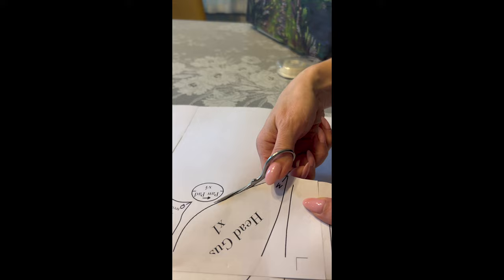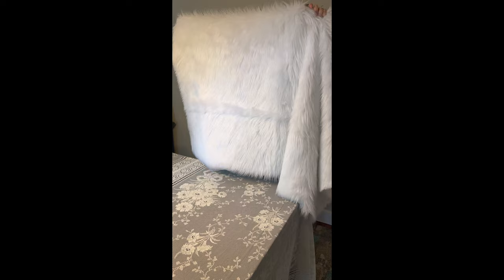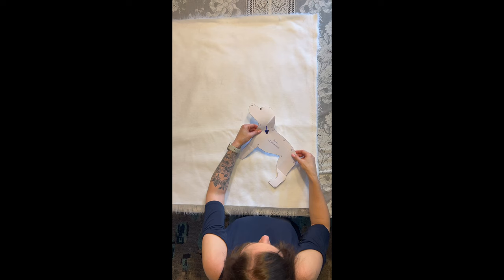Before cutting out our pattern pieces it's important to determine the direction of the fur's grain. Lay your fabric down backing side up, keeping in mind the direction that the grain is pointing. The grain on my fabric is pointing downwards, so when I place my pattern pieces I'm going to ensure that the arrow on the pattern piece is also pointing down.